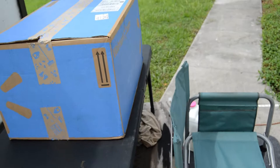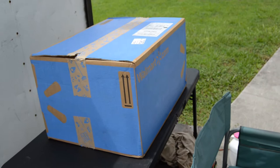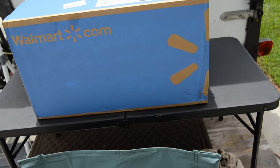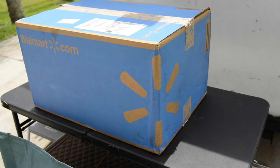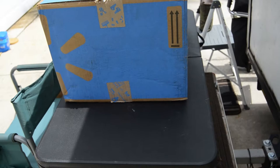First note I would like to make is the box is in reasonably good shape. You can see the arrows pointing up, so we definitely have it lifted in the upright direction. Now there is some damage — a little impact bruise on the side of the box — but all in all I'd say the box looks in pretty decent shape.